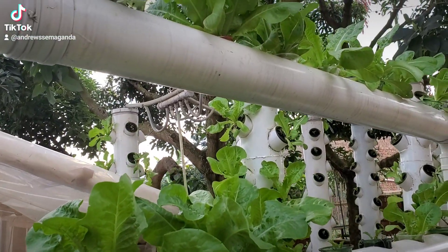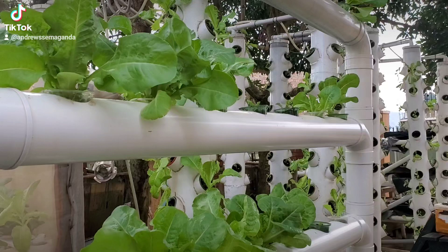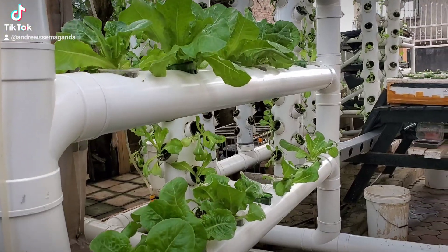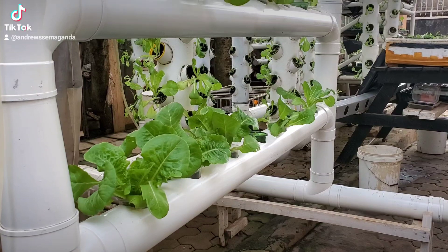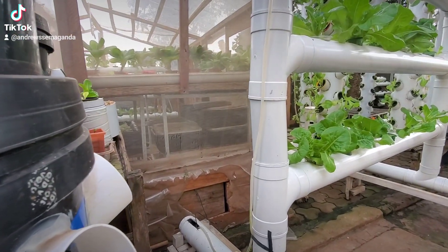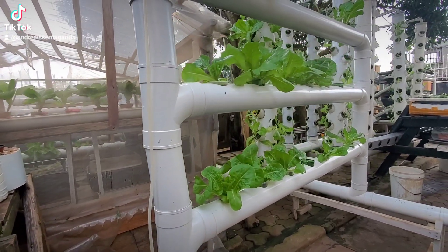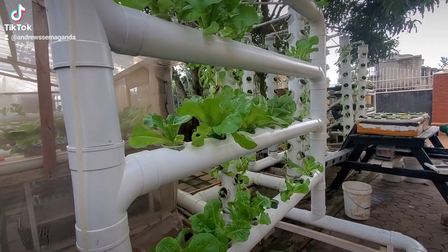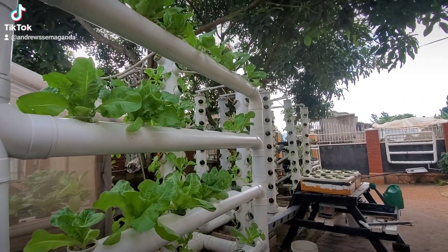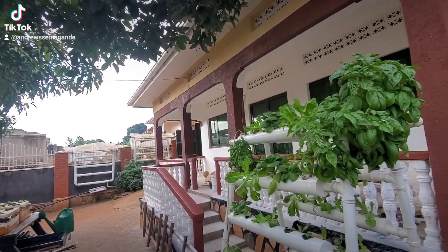As you can see, we have the lettuce here and it's growing very well in a simple system. This is what we call a saturating system, and the lettuce is coming out very well. This is a system you can also adopt and put on your compound, on your balcony, anywhere that is suitable. It works using a little pump that supplies air which circulates through the system.